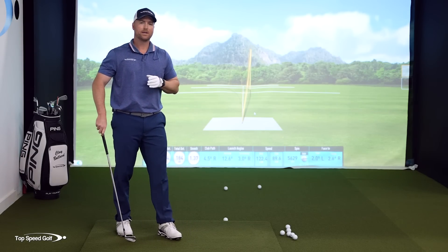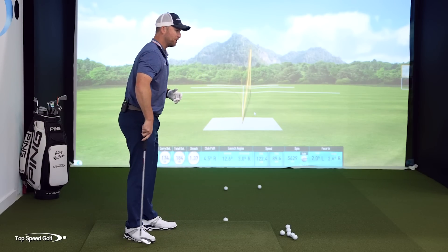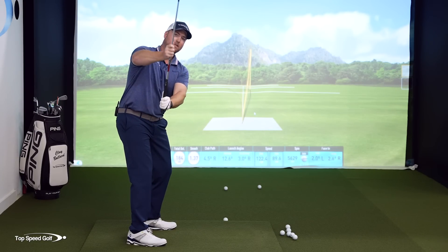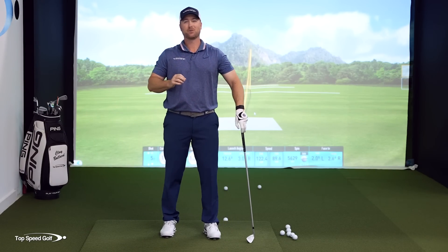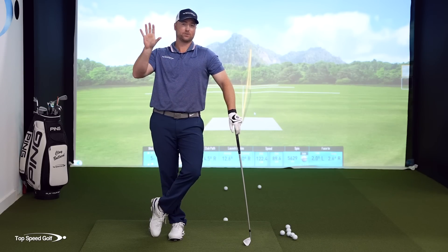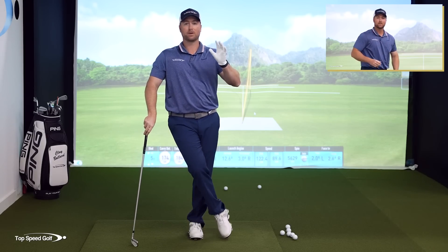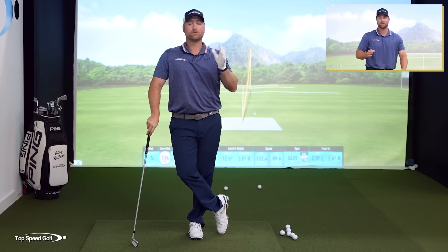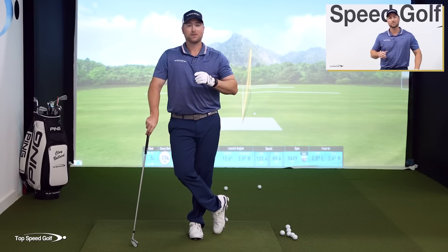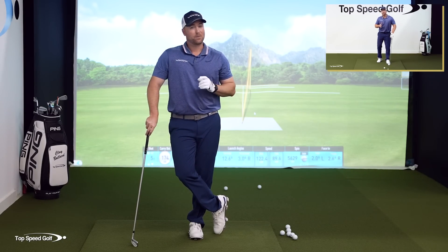If you don't get that club from the inside it's going to be very difficult to play great golf. A lot of players have the idea that in the downswing they're going to use their hands in a motion that automatically kicks the club out in front, and it makes you feel like you're going really quick in your swing. If you did these drills and you felt rushed, I have the perfect video for you to smooth out your transition and make it easier to get from the inside — click on one of the cards on your screen, or the link in the description below.